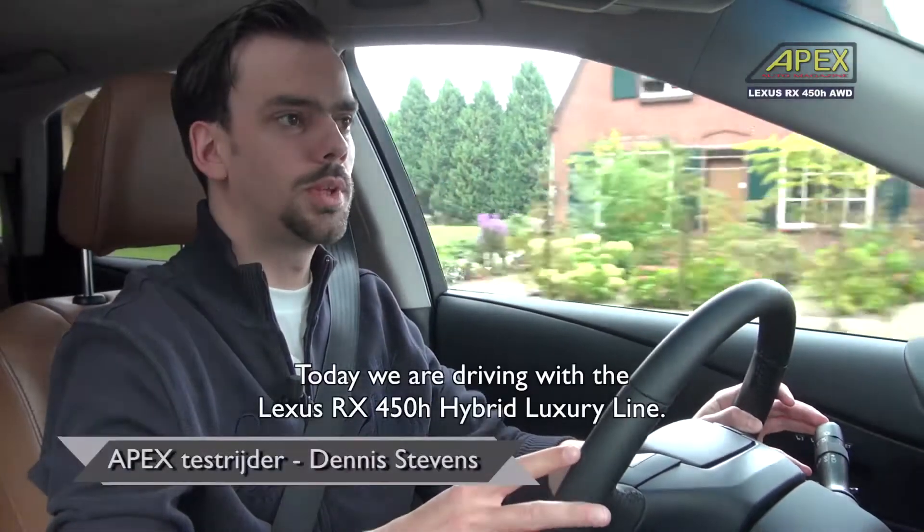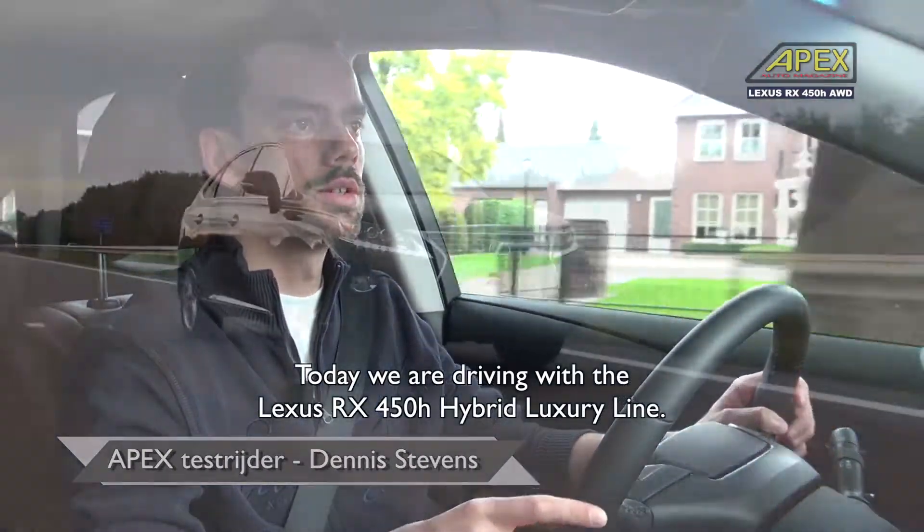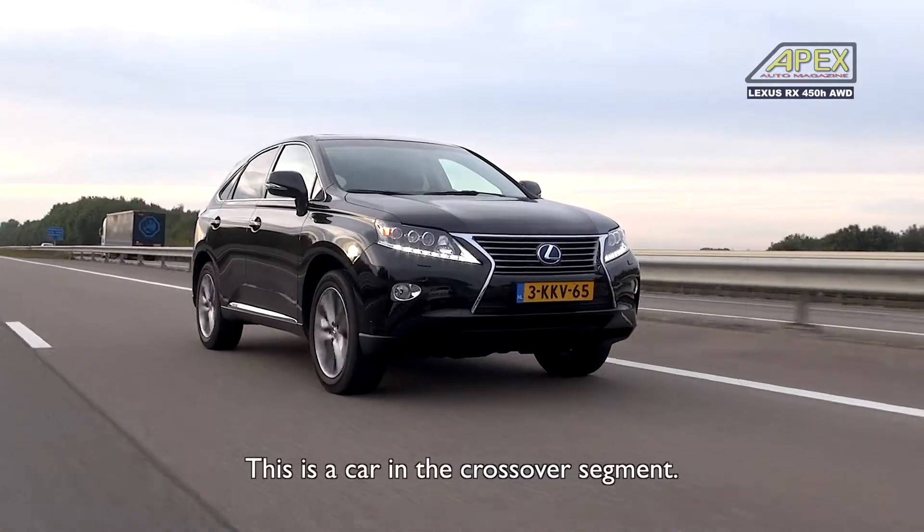Hello my friends, today we are riding with the Lexus RX 450h hybrid luxury line. This is a car in the crossover segment.